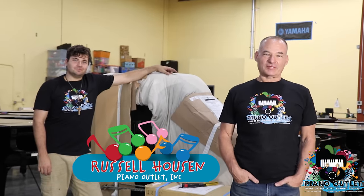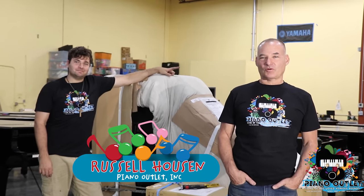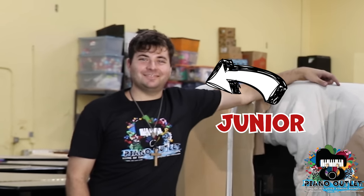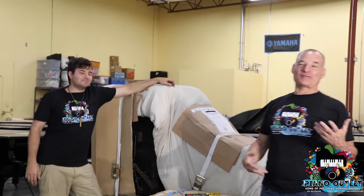Hello, I'm Russell, and I'm here today at the Piano Outlet in Coral Springs, Florida. Russell Jr., wave at the piano people. Anyway, we're here to do something a little different.